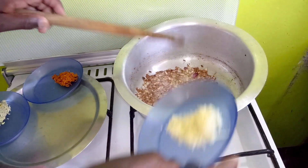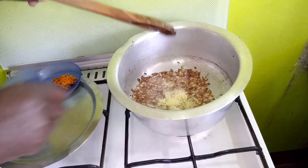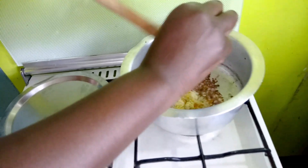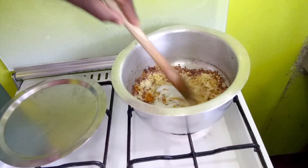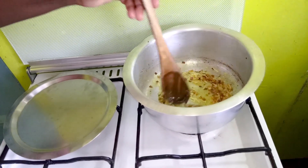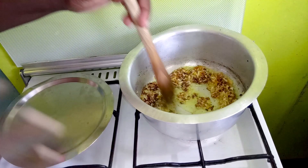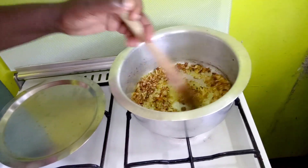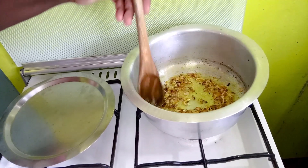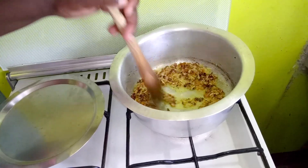Once we're at a light golden brown, we add in our garlic, ginger, and fresh turmeric. We fry this further until it reaches a dark golden brown. Be careful to keep the fire just right — you want it dark golden brown but not burnt.